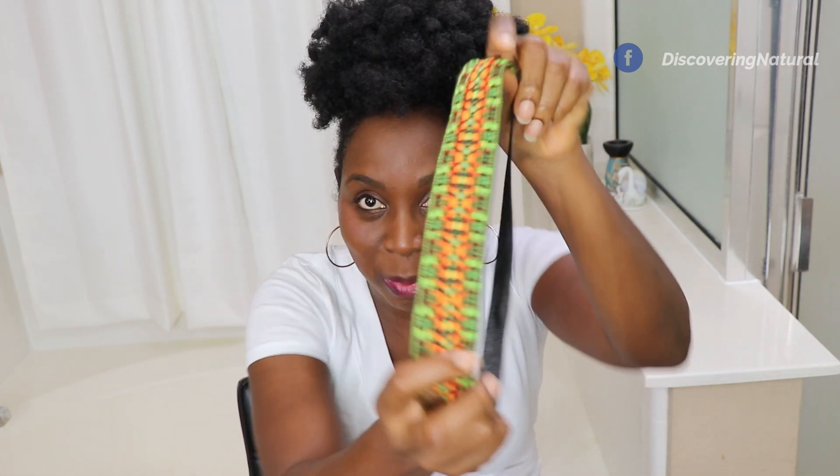Another way I like to do it is to take my puff and put it on top. This works really well when I have my hair in a twist, and nobody can tell the difference. To jazz it up, I'll get my headband — and yeah, we're done.